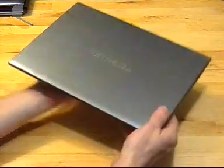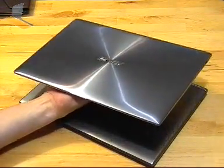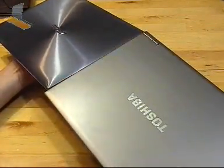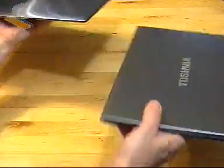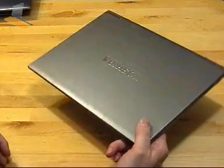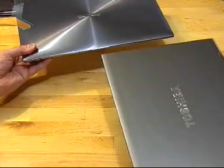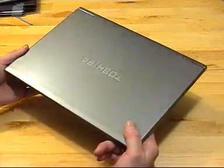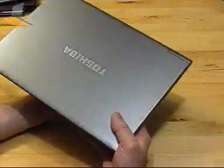First thing to notice: it's significantly lighter. Bringing in the UX31 briefly — it's almost exactly the same size in every direction, height as well, although the front of the UX31 is slightly thinner than the Z830. But the Z830 in one hand is really, really light — there's a significant difference. You can't pick up the UX31 very comfortably in one hand, but I can with the Z830. It's only 200 grams less, but the weight distribution maybe makes it feel so much lighter.